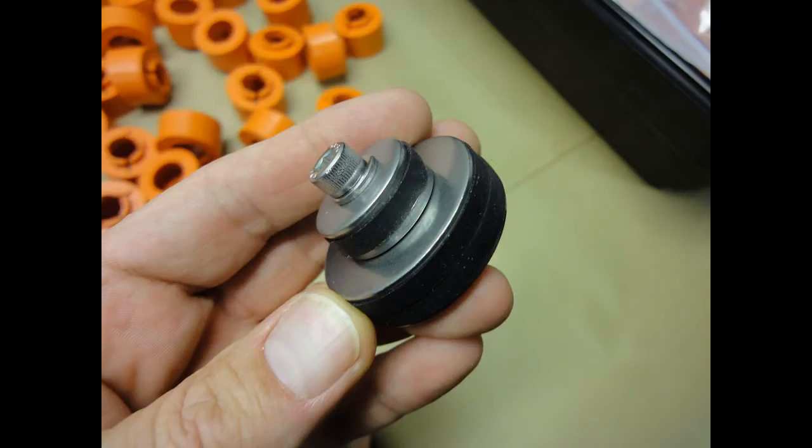With the rubber starter molding adapter, you simply tighten to expand it in the cylinder port to hold the pieces in place.